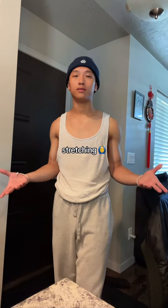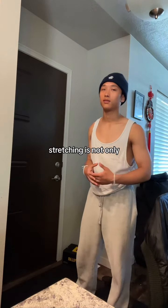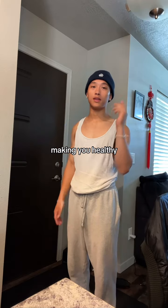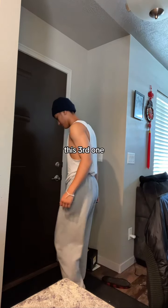Now the thing with stretching is that a lot of people don't understand that stretching is not only to make you flexible, but it's to make the muscles flexible. Combined together, making you healthy, and it's increasing that blood flow circulation.